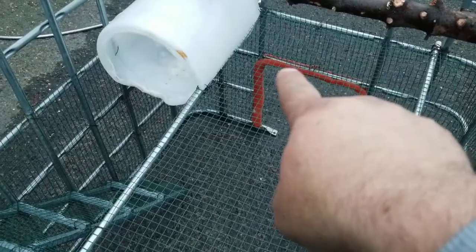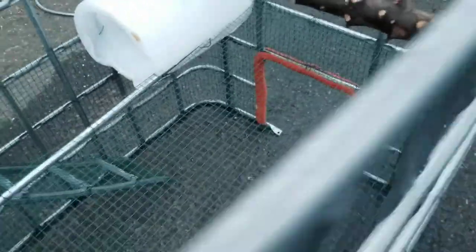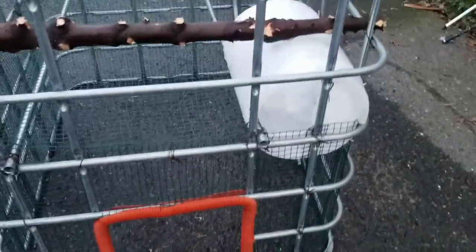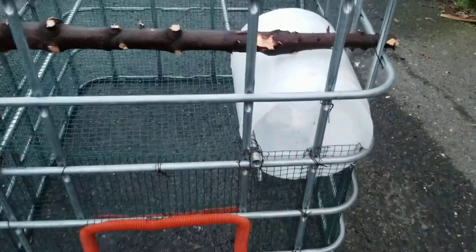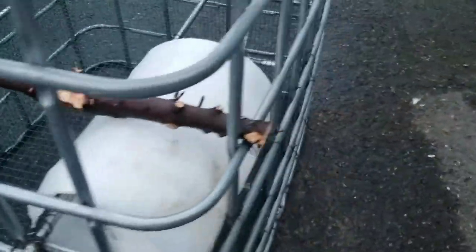We made their exit door down here a little bigger and put some protective tubing around it. Not quite done with that part of the project. We also added a nesting box — I still need to create a little lowered stairway or walkway for them to get into it.